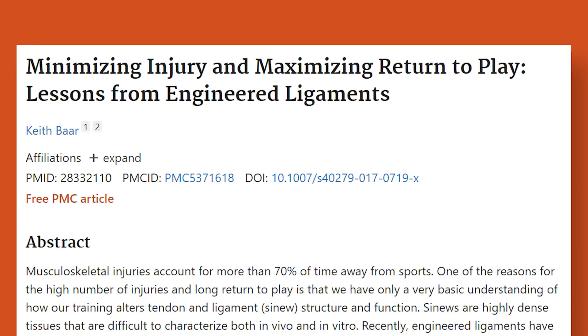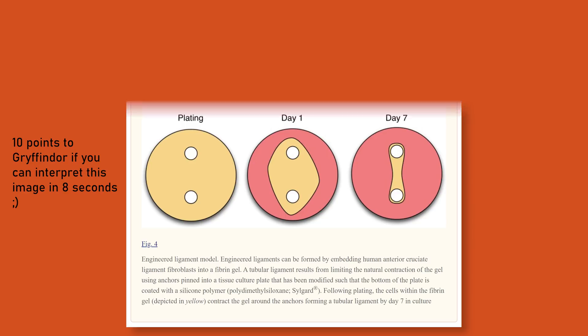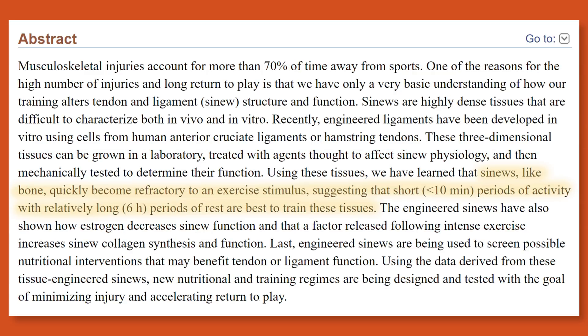Before we get into Emil's actual training, let's talk about what this was all based around — an article titled "Minimizing Injury and Maximizing Return to Play: Lessons from Engineered Ligaments." In this article, they developed connective tissue, or sinew, from human fibroblast cells that were collected during ACL reconstructive surgery. They used these cells to create hundreds of sinew for their testing. One of the main results of the paper was that sinews, like bone, quickly become refractory to an exercise stimulus, suggesting that short — less than 10-minute — periods of activity with relatively long, like six-hour, periods of rest are best to train these tissues. This is the essence of what Emil based his training off of.